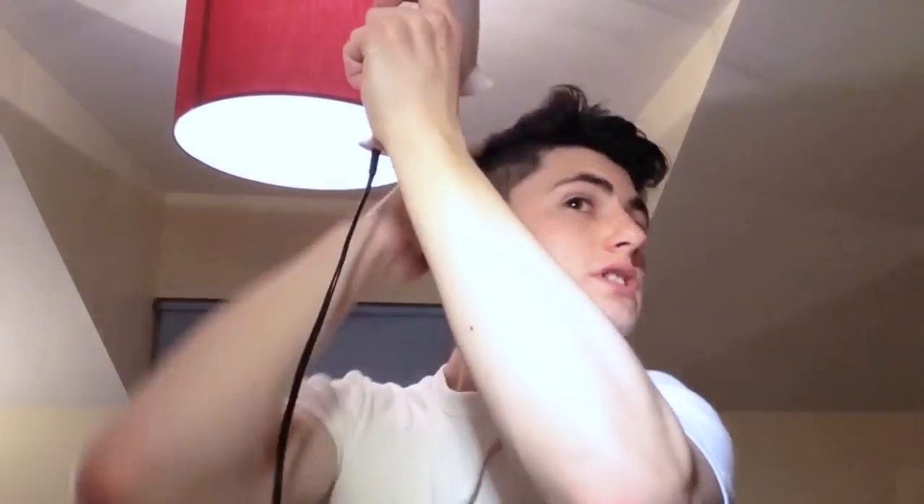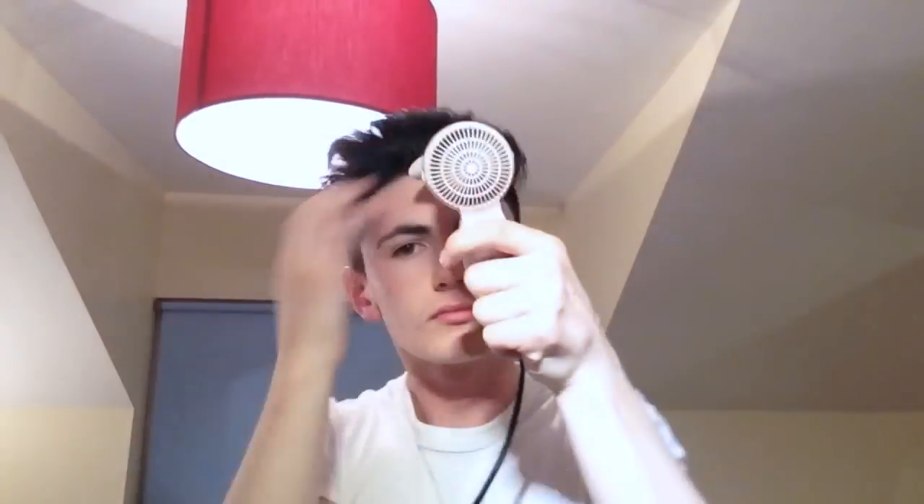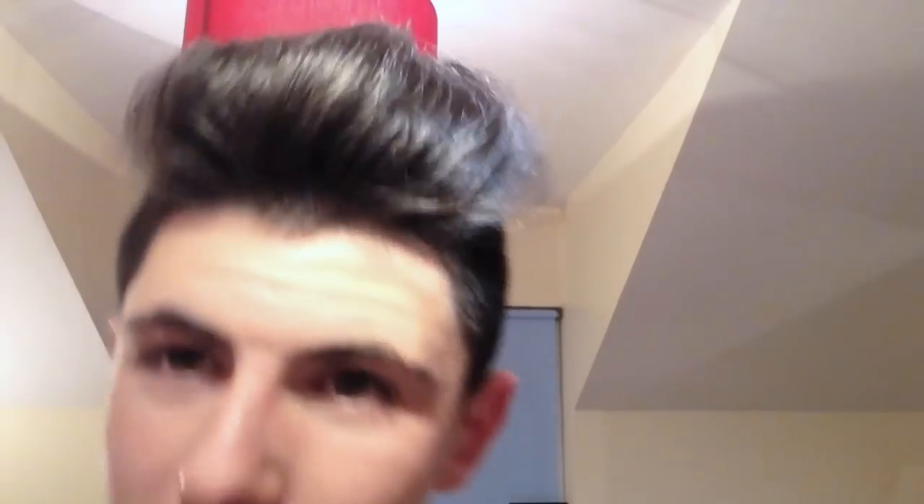I'm going to start blow-drying my hair just directly back, and I'm going to try to add some volume to it. Now my hair is real big and volumized, as you can see, and it's nice in an upright, kind of a backwards position.